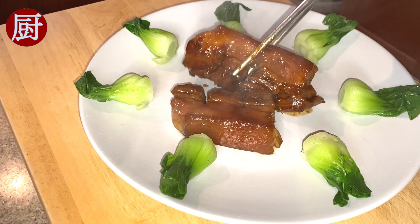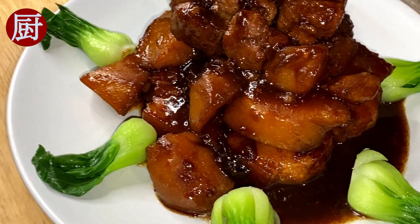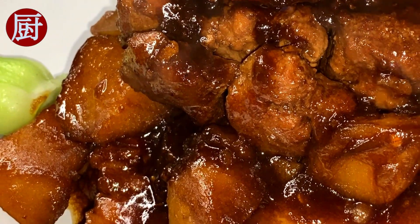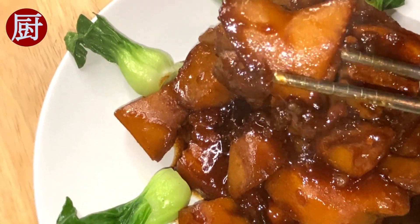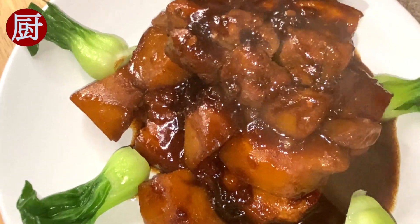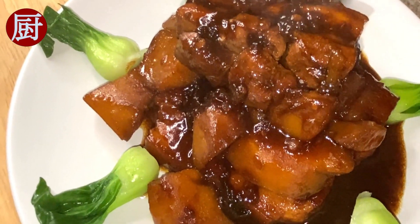Both the pork belly and the potato are super flavorful. In my opinion, the potato is even more delicious — what do you think? By the way, rice is the best companion for this dish. I hope you enjoyed this episode. Please like, comment, share, and subscribe. Thank you for your support, and I'll see you around.